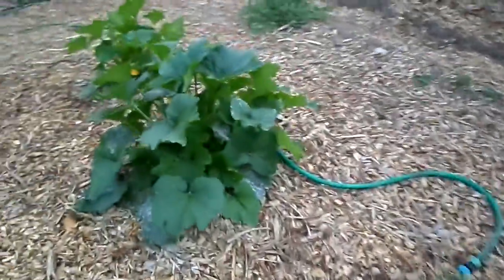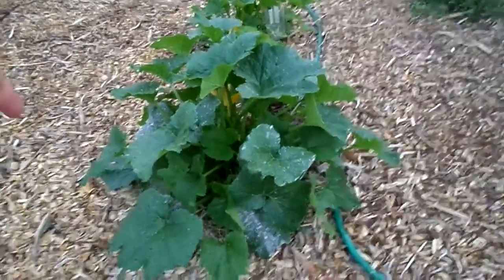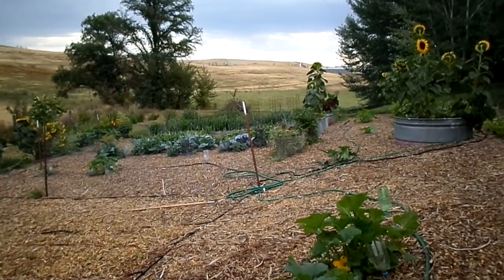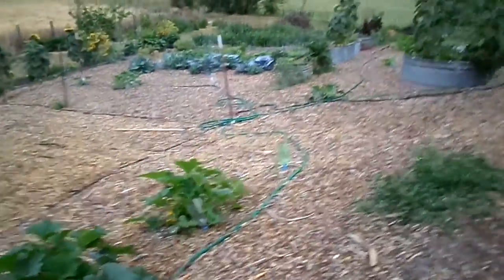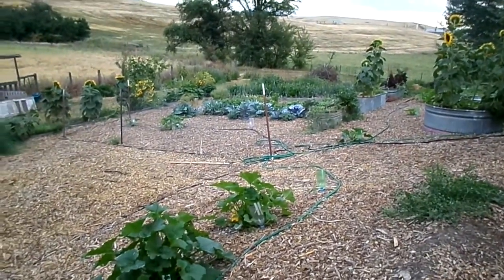This is a zucchini — I can't even grow zucchini this year. There is like one little zucchini in there. It looks pretty from a distance but I just know what I grew last year, and comparing it to last year it's a little disappointing.